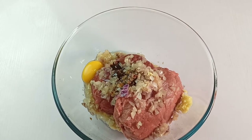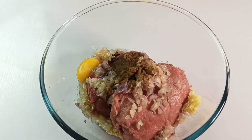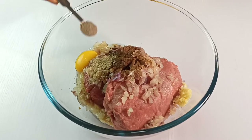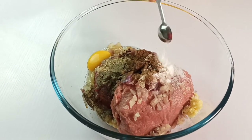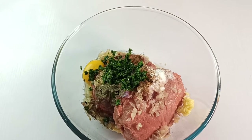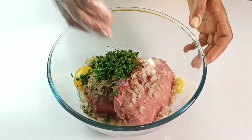You will also need to season these for a richer taste. In that case, add in 2 teaspoons of Worcestershire sauce, a quarter teaspoon each of ground allspice and nutmeg, half teaspoon each of black pepper and salt, and finally 2 tablespoons of chopped parsley.